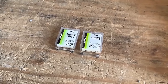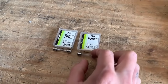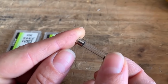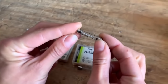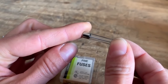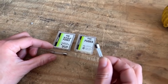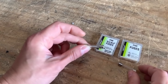Now I'd like to talk about the difference between a regular fast blow fuse and a slow blow fuse. The fast blow looks like just a single strand, and then the slow blow fuse is more wound. The main difference is the fast blow will blow instantaneously with a surge of current, and the slow blow takes a little bit longer.